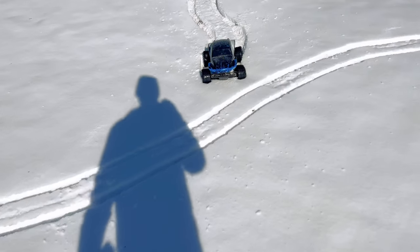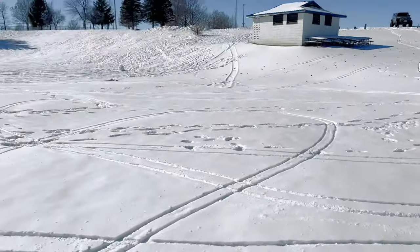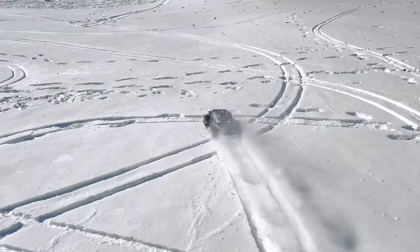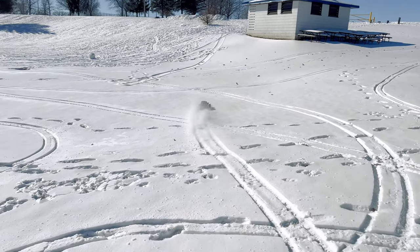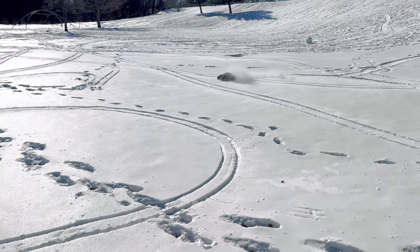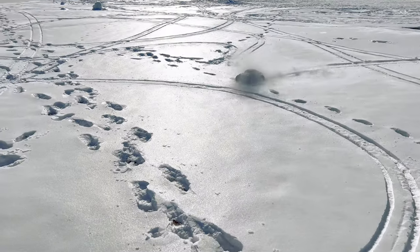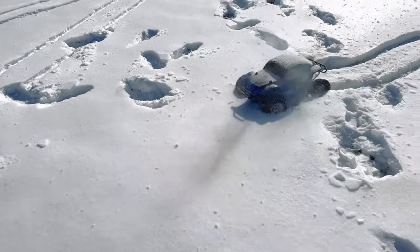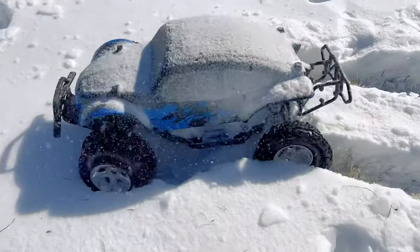And stuck — got to go get it. Today's video hasn't really gone according to plan. I thought the road would have been a little bit better cleared off than it is — the road's not clear at all. How has this battery not died yet? Come on baby, digging claw, digging claw. No.